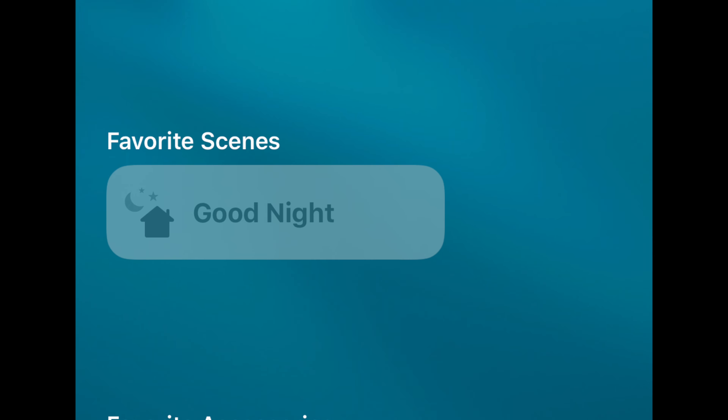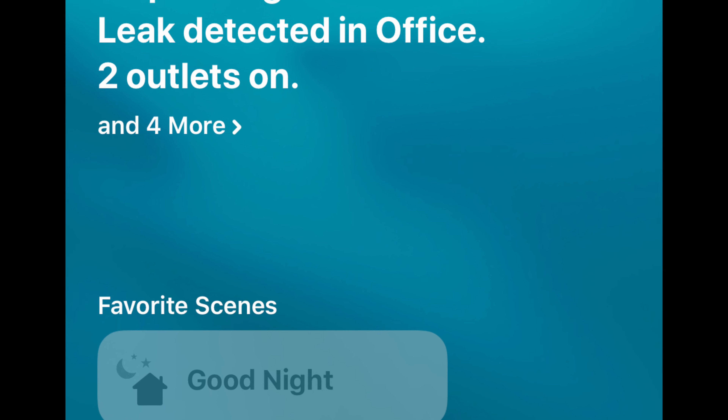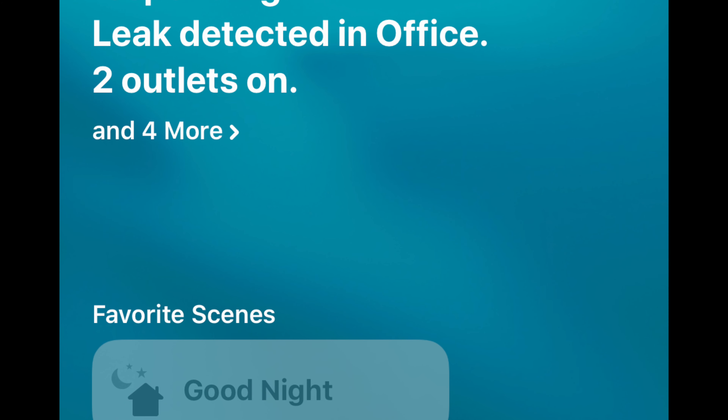You can also add this to your home's status. This is the sentence at the top of the main screen in the Home app that just gives you an update on all kinds of things going on in your home. So if a leak was just detected it'll add it right there.